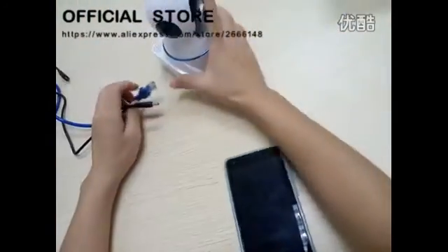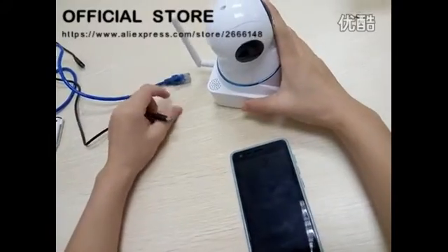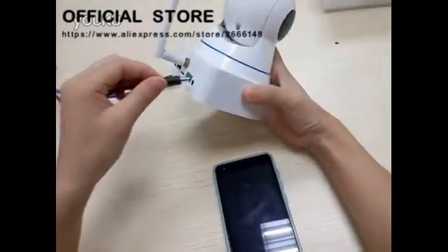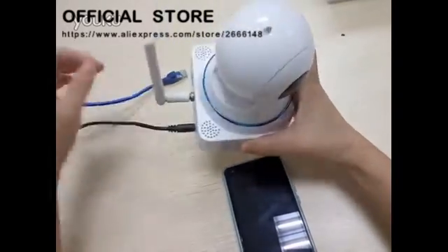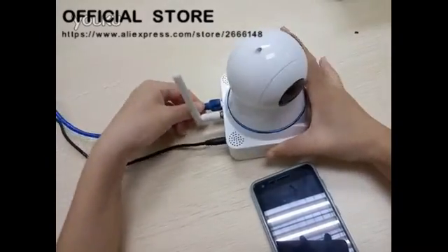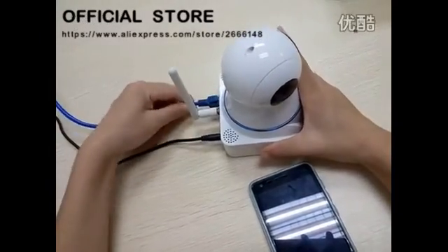Now, let's learn to connect the IP cameras into our thing called AVB. The first thing you need to do here, we are connecting the power electricity and the internet cable line.